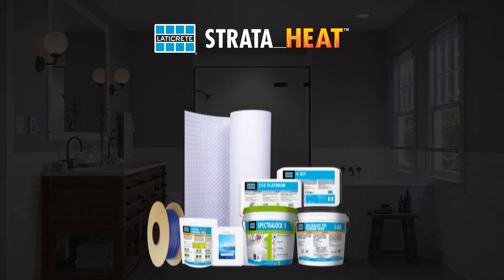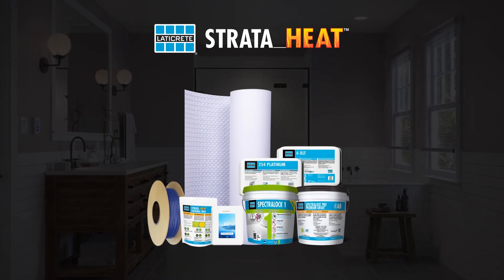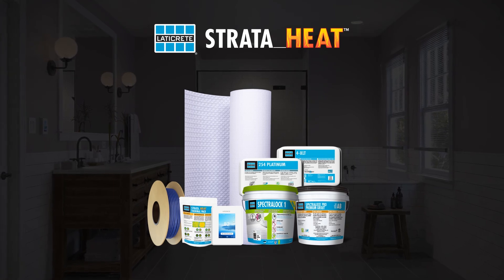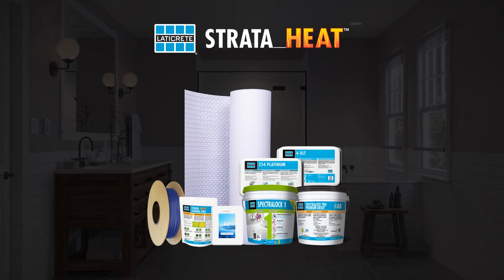All of these great products work in conjunction with Laticrete's tile and stone installation materials for a complete, high-quality assembly and available lifetime system warranty.